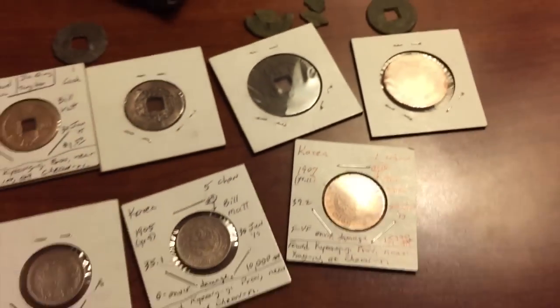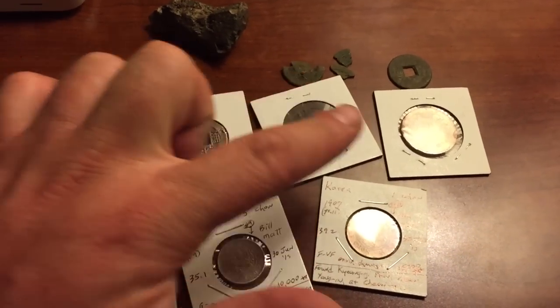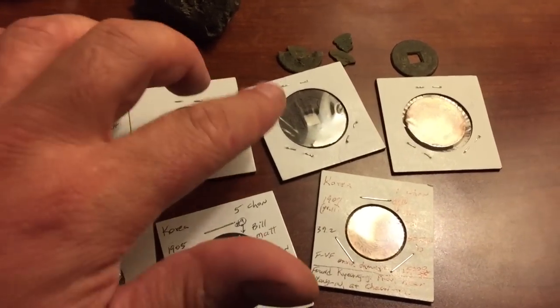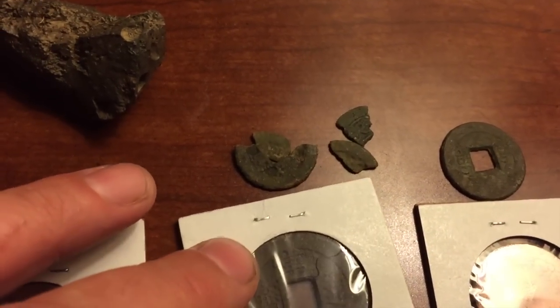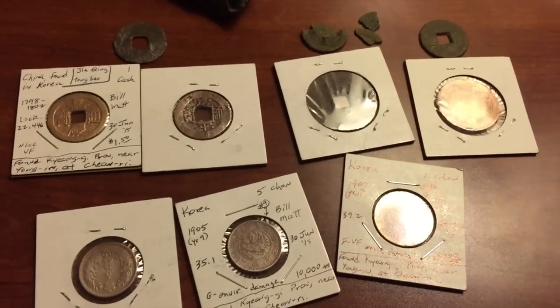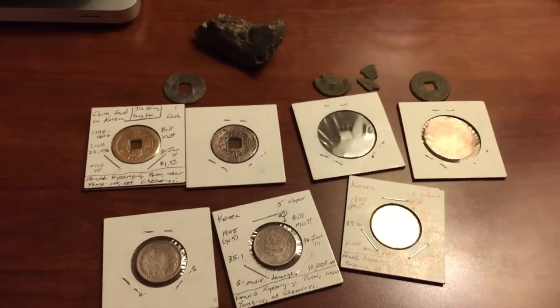That's all the stuff from the first hunt. So we got basically one, two, three, four, five, six, seven, eight, nine — and about two-thirds of a coin plus one more, so that's ten. That's a pretty good haul. Now I'll show you what I got in the second hunt.